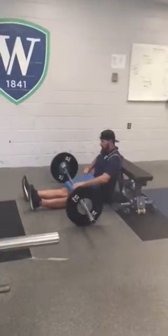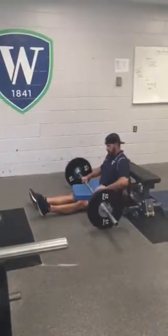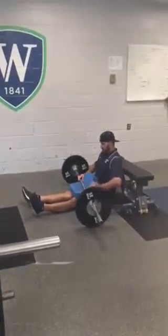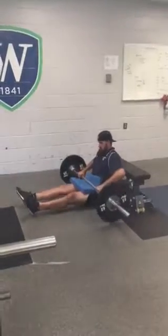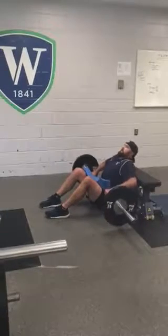So we'll roll the bar onto our hips. Upper back on the bench, heels under our knees.